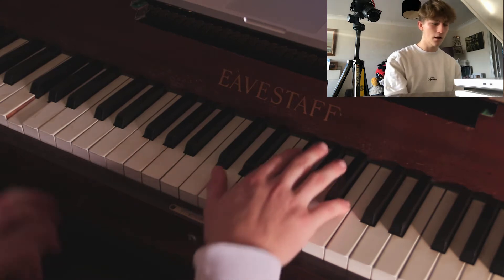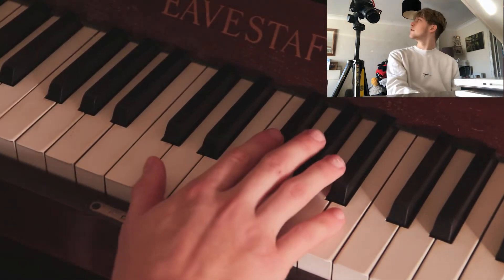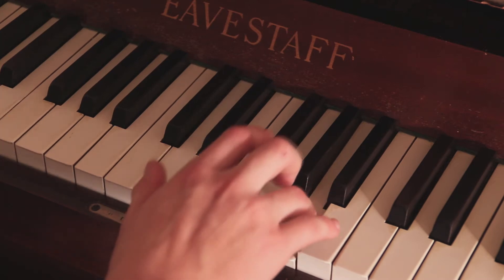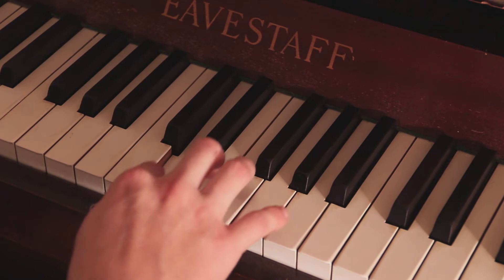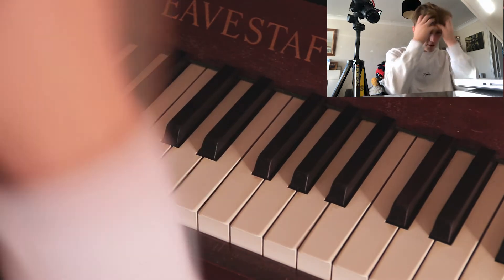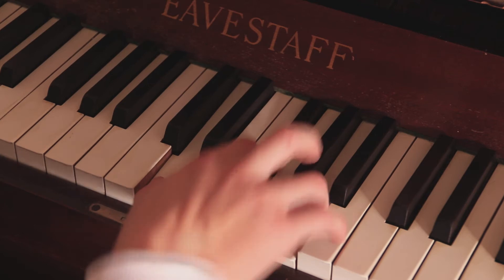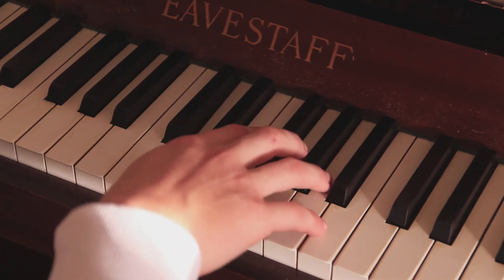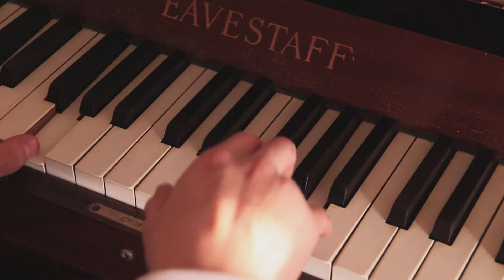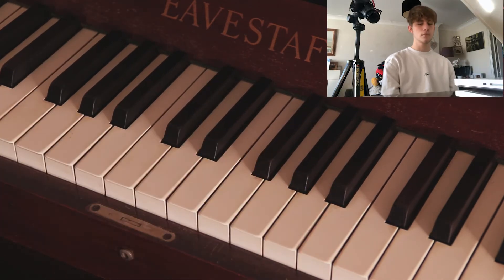The next bit, the vocals if you will, just go as follows. I'll zoom in. There you go. Go as follows. How I play it in the actual cover, I just try and make it sound a bit more meaty, I suppose. I play it a bit more like this. But that sounds a bit better with the whole thing too. Like so. It's quite simple.